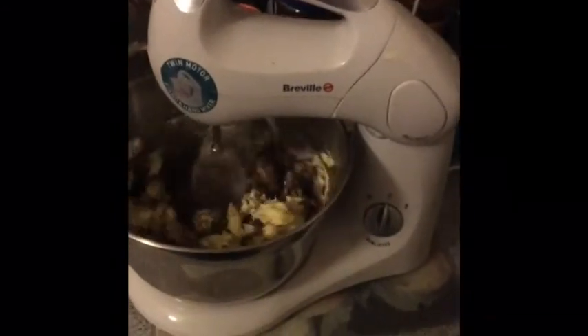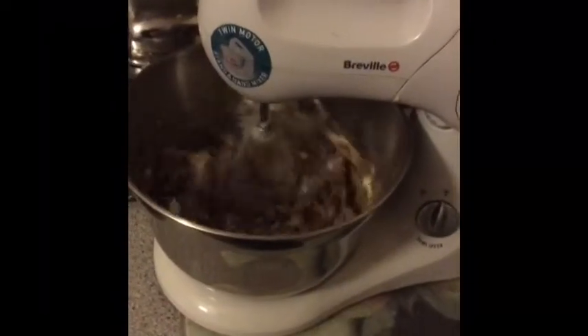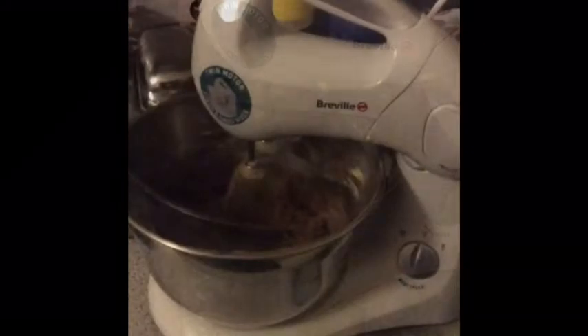Keep stirring until it looks nice and mixed together. We're getting there — and we are there. So that is nicely mixed in.